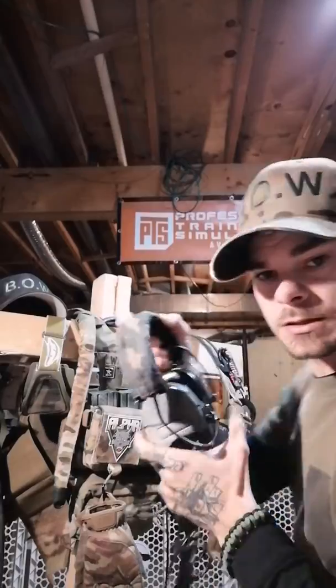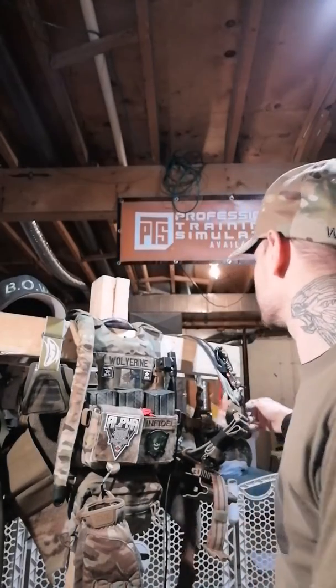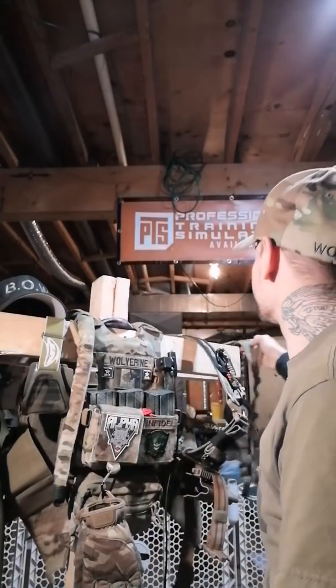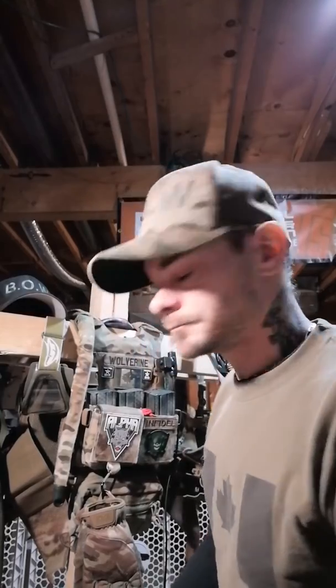I've got my ZTAC comms headset. Works very nice — I've had those for a bit. My Faro concept slingster replica in multi-cam, of course. To be continued in part two.